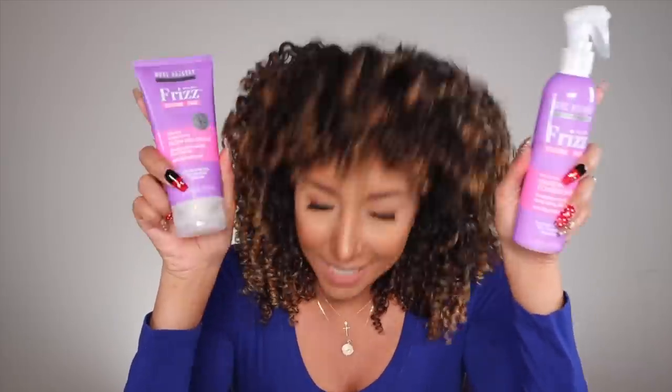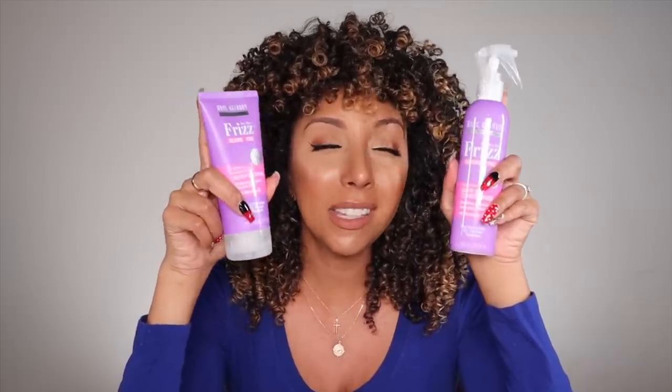After rinsing out the deep conditioner, it was time to look at the stylers. Worth noting: the Bye Bye Frizz line is not actually a curly hair line — it's designed for blow-drying, and even the model on the website has straight hair. So technically this line isn't really for us curly people. I think it would have been much smarter to create a silicone-free line for curly hair instead of finally making a silicone-free line for straight hair — but I appreciate the effort.